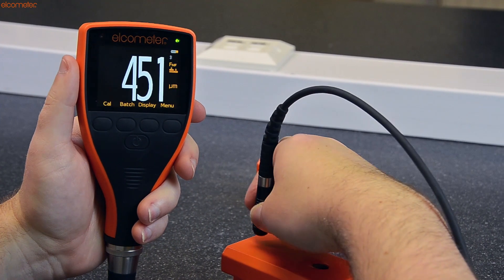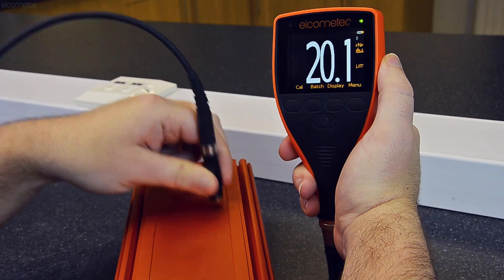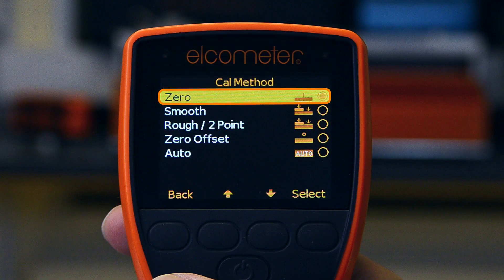When using the Elcometer 456 Dry Film Thickness Gauge to measure the thickness of a coating on smooth substrates, a quick and simple method of calibrating the gauge is the zero or single point calibration method.